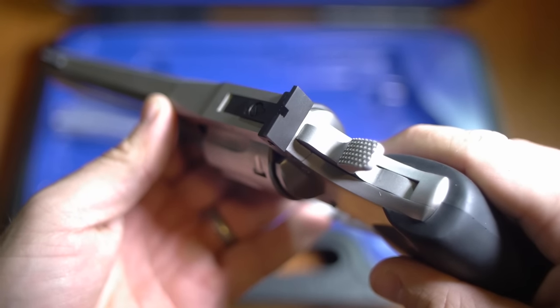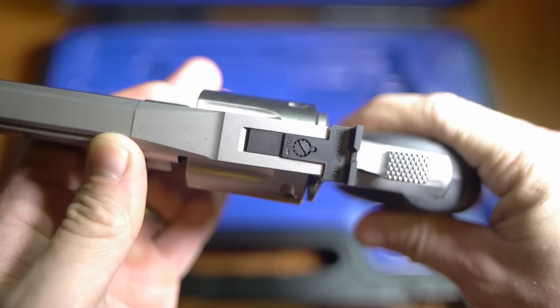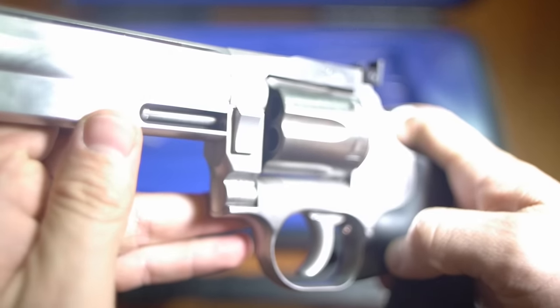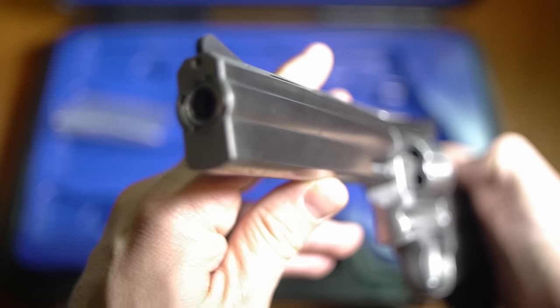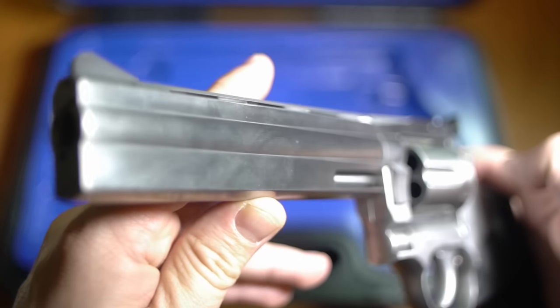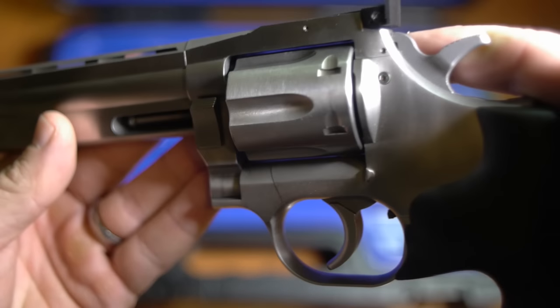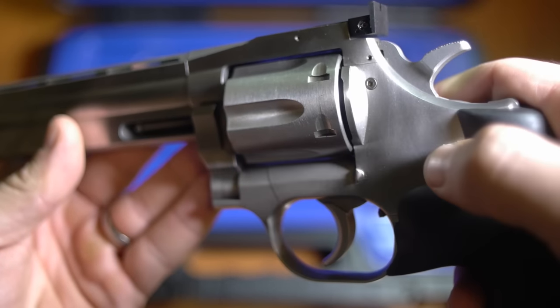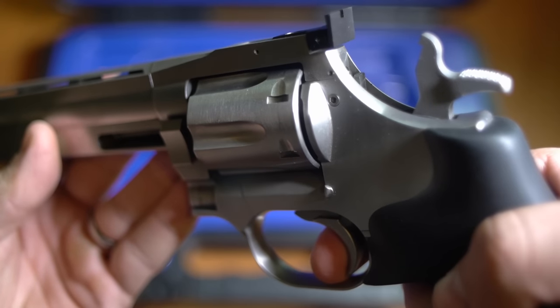I really have nothing bad to say about this gun, but I was a little taken aback by the price. Now granted, Dan Wesson has a great reputation and I'm glad they're relaunching this line, but MSRP is $1,200 on this gun. I checked online to try to find one — best price I could find was a grand, and most places are selling them for $1,100, really close to MSRP.